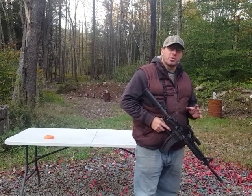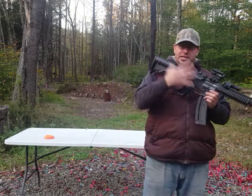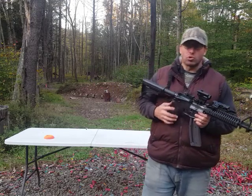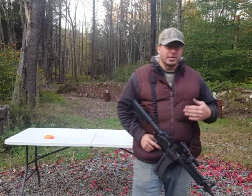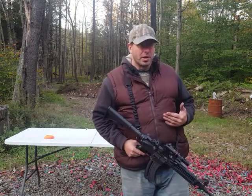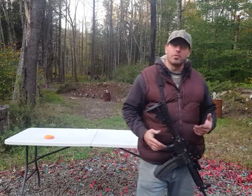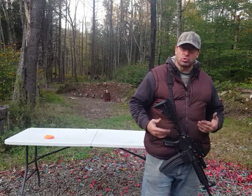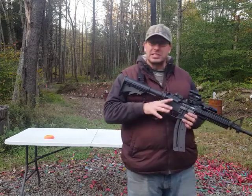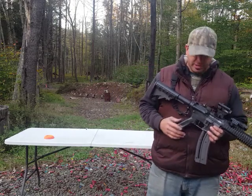One thing to understand with .22s is that even though this looks like an AR-15, internally it's a .22 — it's built from the ground up to be a .22, and it has to be that way. Unless a gun is built from the ground up to shoot .22s, it's not going to shoot them very well. This gun was designed that way. It actually has more in common with a Ruger 10/22 than it does with an actual AR-15.